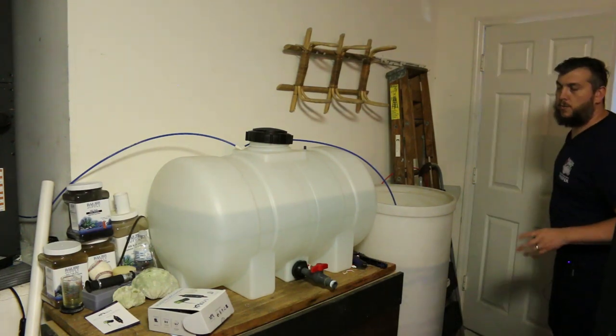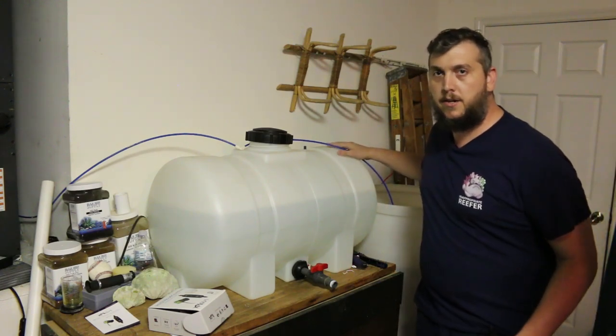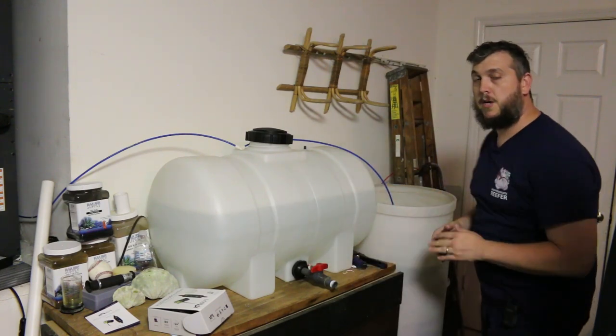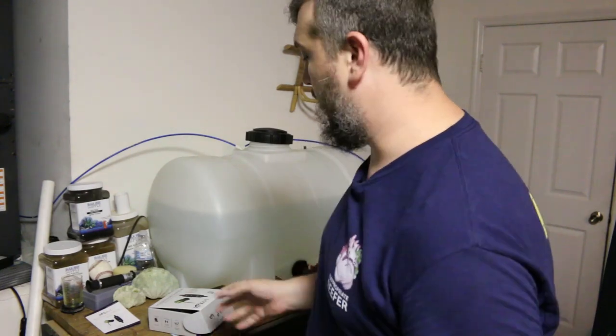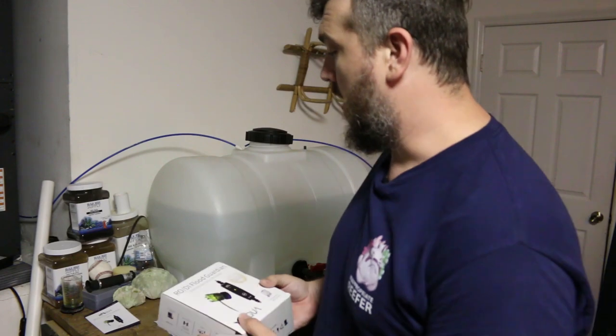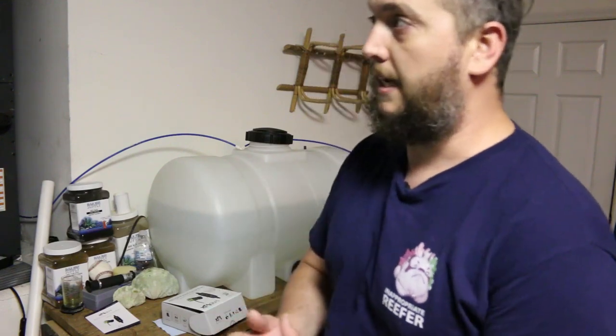Let's come out here to where I make my RODI water. You can see this is my holding tank right here where all my fresh water is made, and right in this container is where I mix up all of my salt water. We're going to get started hooking up the Flood Guardian. There are two options — option A and option B. One option is if your RODI unit has a shutoff valve already installed, and the other option is if you don't have that shutoff valve. I'm going to hook it up option B.